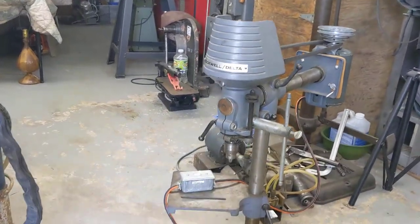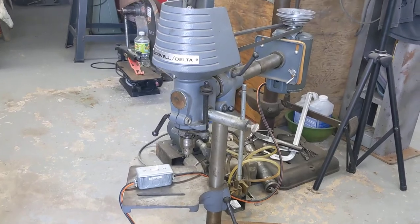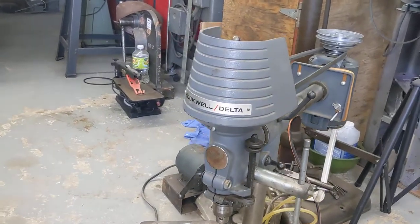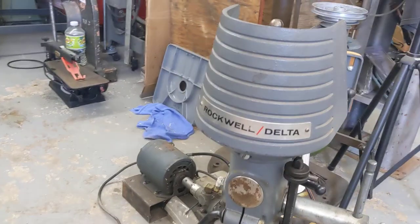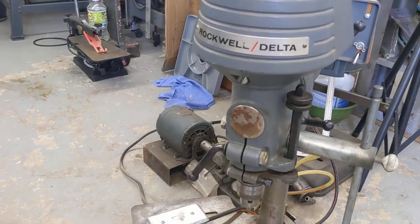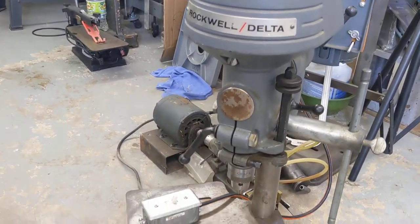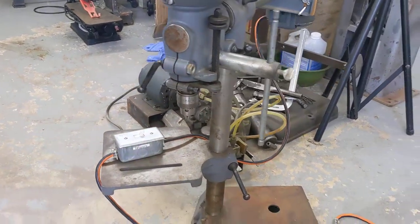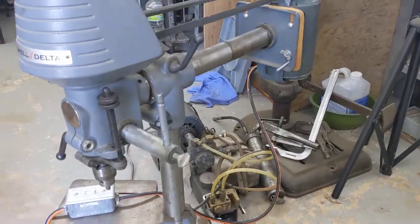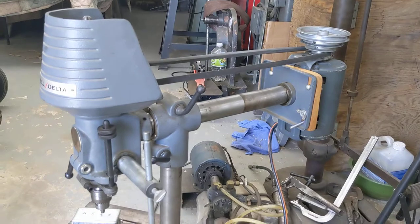It's going to be a short afternoon, a little quick video. This morning — actually last night — I got on Craigslist and I found this wonderful Rockwall Delta radial drill tree. This is the way we found it this morning, and I went over about 60 miles or less from where I live here in Boyd and picked this up.